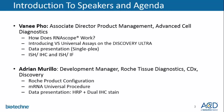My name is Vinay Fo, and I'll be your presenter today, along with Adrian Murillo, Development Manager from Roche Tissue Diagnostics. I will present how RNAscope works and introduce the VS universal assays that will be released at the end of November in the U.S. and early next year in Europe and the rest of the world.